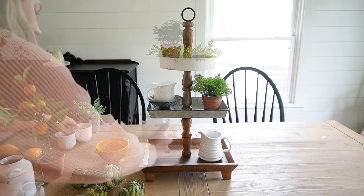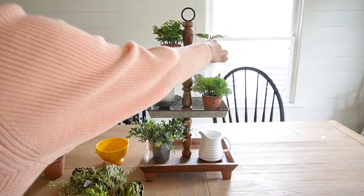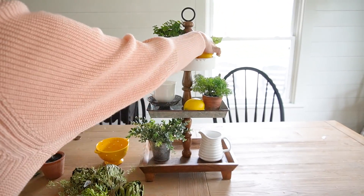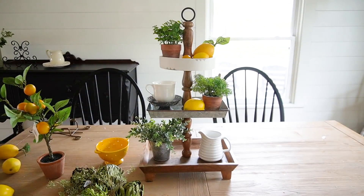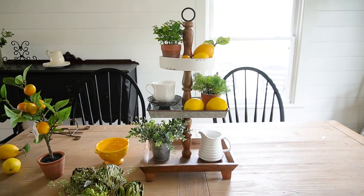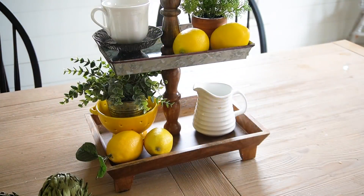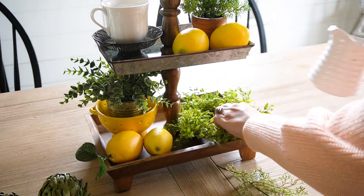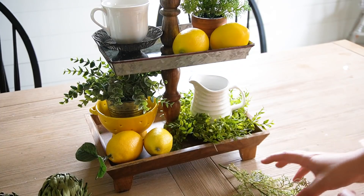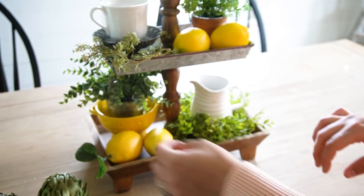In case you're interested in more of a step-by-step process of how I decorate a tiered tray, I'll leave a link down below to a video I've done in the past where I really break everything down and share my methods. I purchased this tray at a little boutique so I don't have a link for it, but if I find one similar I'll link it down below. I wanted to keep this tray feeling really lush, really organic and full with greenery and lemons, but also really simple and effortless, so I stuck to a very simple theme and I love the way it turned out.